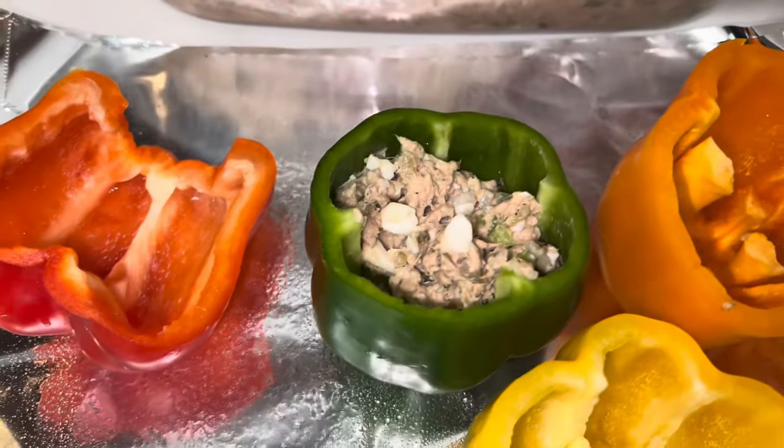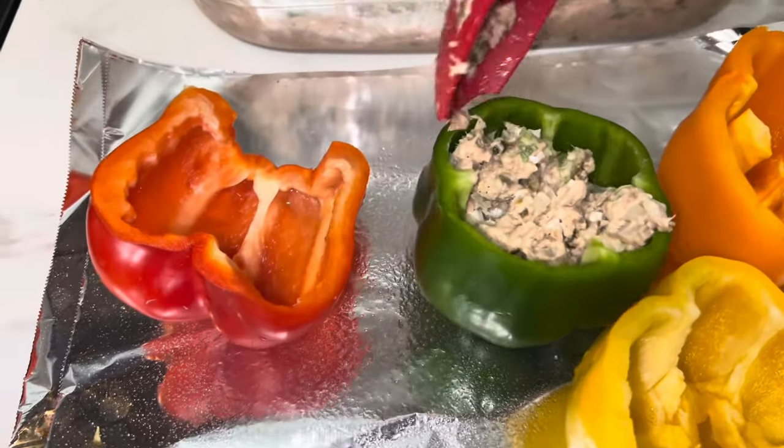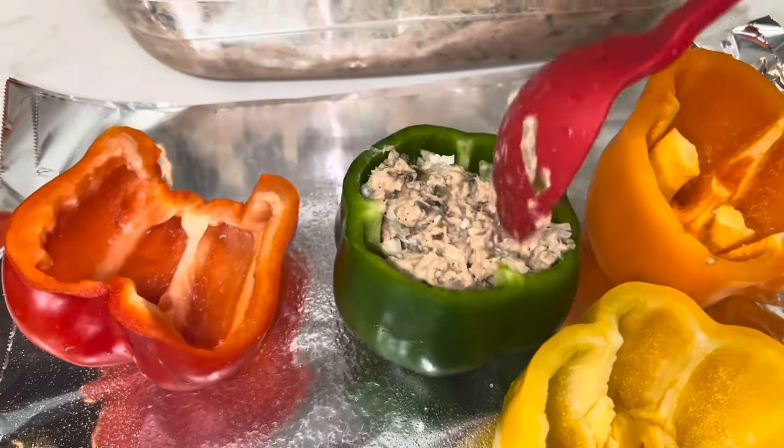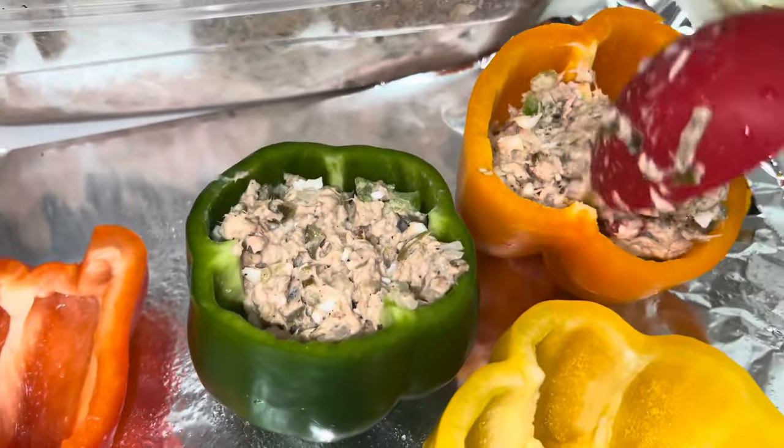You can do ground turkey or lean ground beef — it really doesn't matter — but I've been craving some tuna salad, so I'm gonna go with tuna salad. Just stuff these bad boys up like that right there.